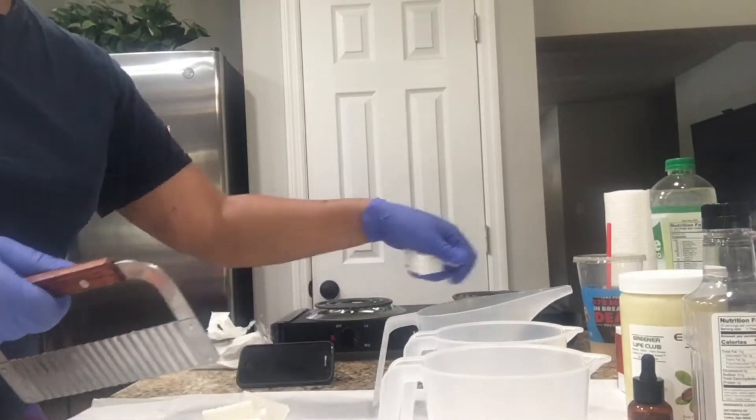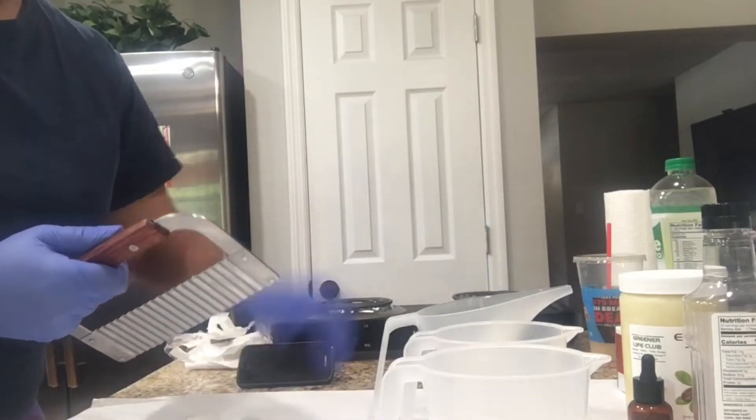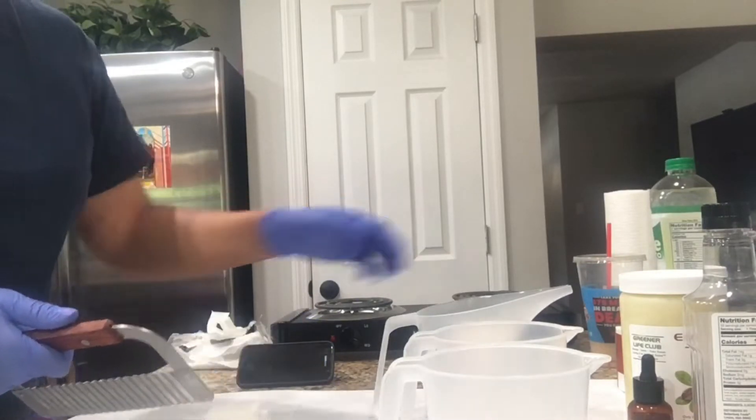You saw that in my unboxing video. I use that if I'm making more than one loaf of soap, but today I only made one loaf so I did use the microwave method this time.